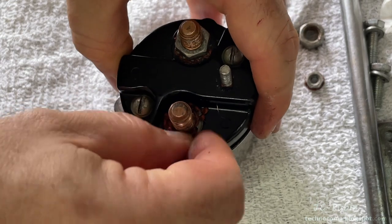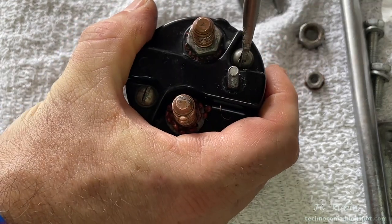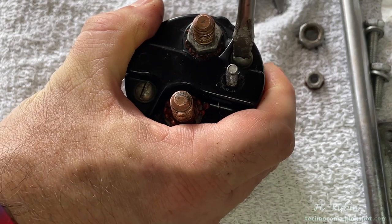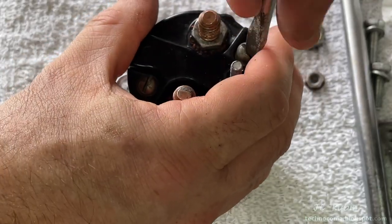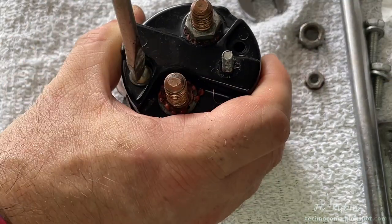There's a lock washer down here I need to remove, but I forget to remove it and start removing the two flathead screws that hold the cover on. It's not critical — I'll realize it in just a moment as I'm going to have trouble getting the cover off without removing it first.